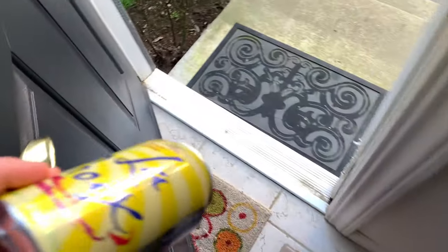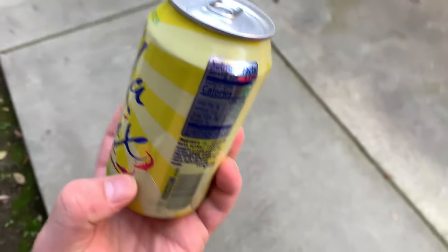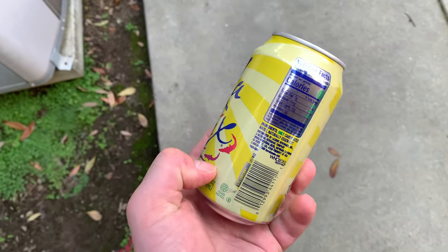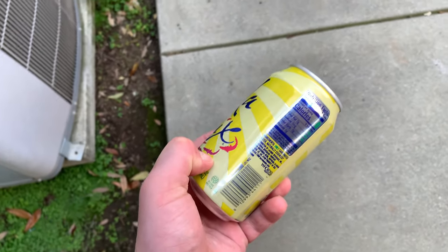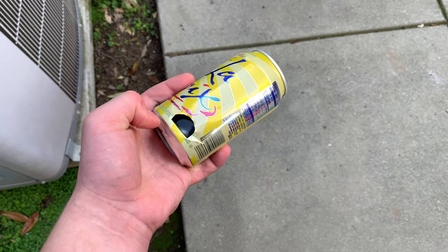Open the door. And then what you want to do — so you go to there, you want to put it there. You want to use your thumbnail and just press down like that.